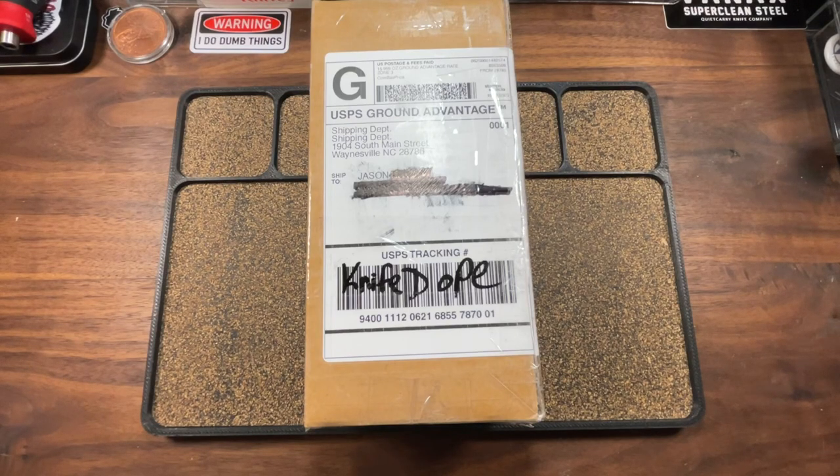Got one today that is a first for me and a first for the channel. Got a knife coming from a company that I have not really been interested in. However, it is an American company, so that always interests me. Primarily just because what we've known them for has been a piece of the community that I'm really not into, which is autos. I have one auto, which at this point I am totally content with. It is an American-made auto, and I love it.